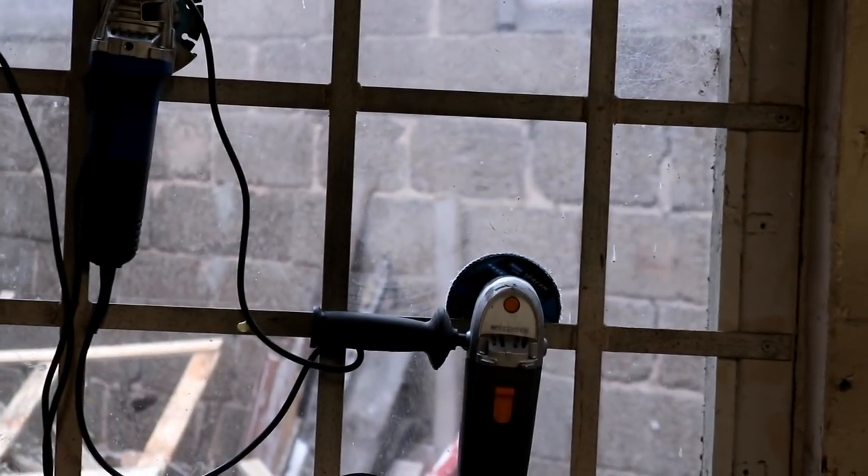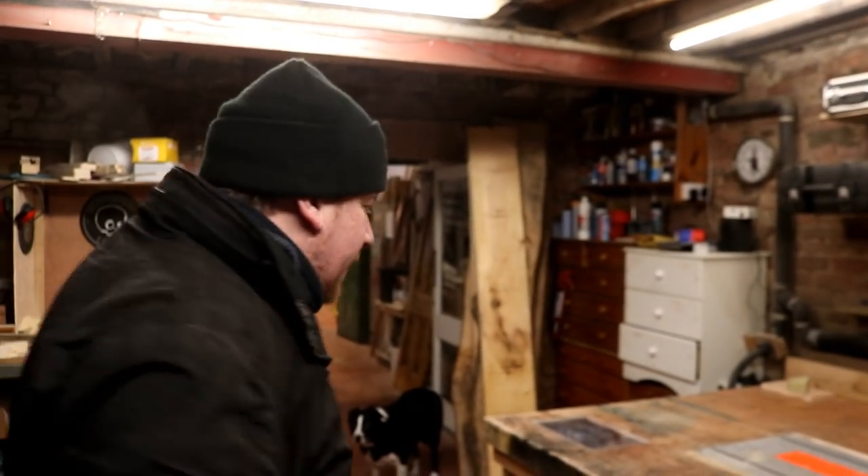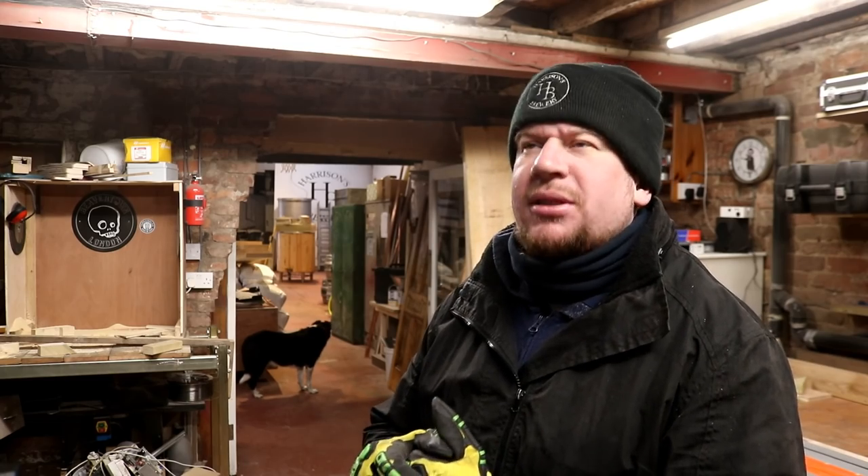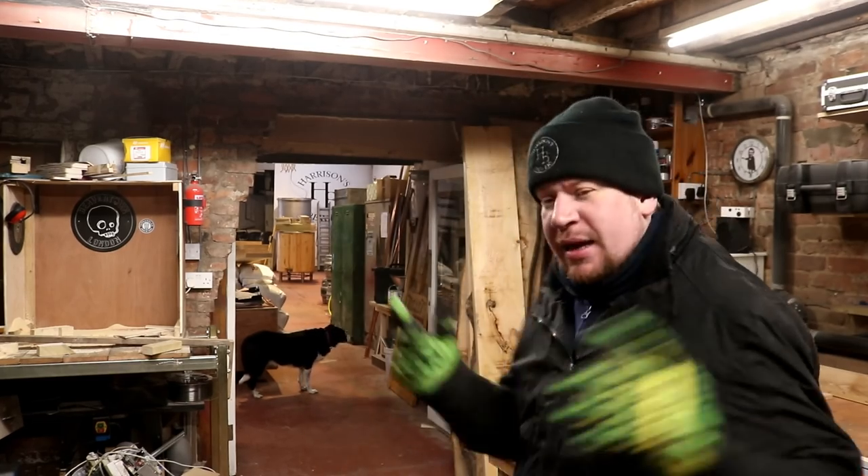I'm going to crack on, I've got a lot to do today. It's actually trying to snow outside — I don't know if you can see through the glass — but yeah, it is trying to snow a little bit, whether it's going to stay or settle who knows. We've nowhere near got it as bad as what they have in the States; seen some of that on the news yesterday, looks mental. Anyway, let's get cracking.